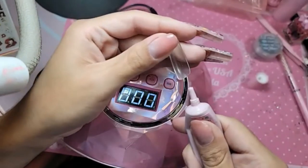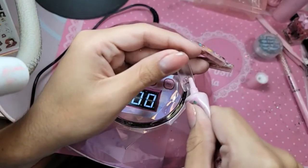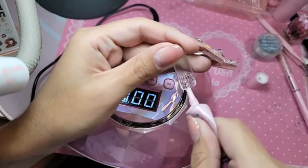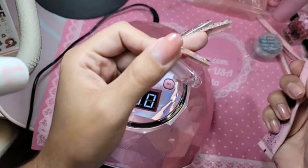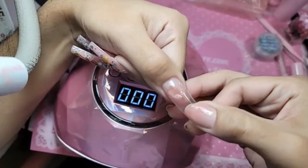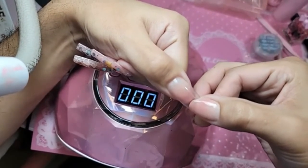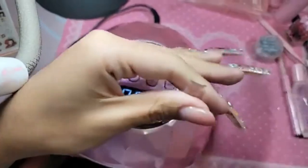I have peel-off base coats so I can take these phalanges off when I'm done taking pictures. We're going to apply a nice amount of clear press-on gel on the inside, and we'll leave a tiny little bit of space at the cuticle area.